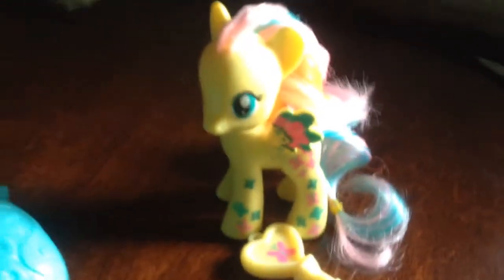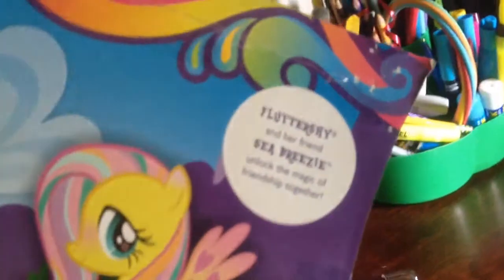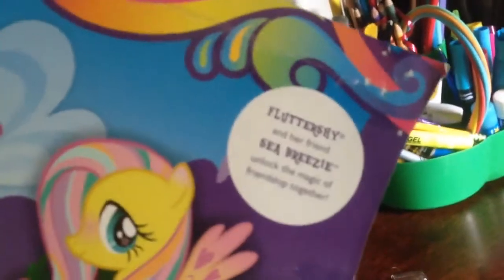Here's the My Little Pony Rainbow Power — not DVD, sorry — Rainbow Power Fluttershy toy. Here's the box. It's pretty big, and right here it says: Fluttershy and your Sea Breeze, unlock the magic of friendship together. So let's see what this includes.